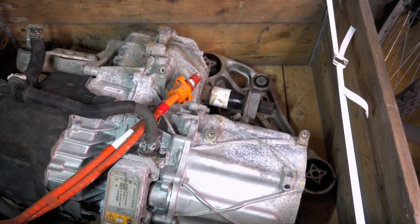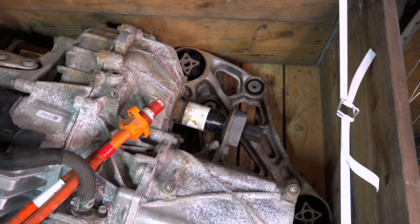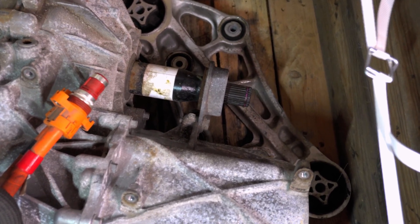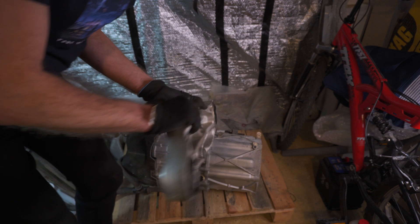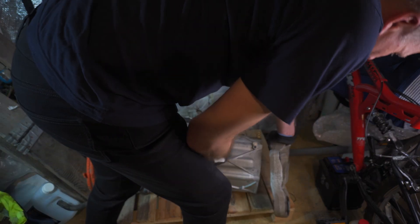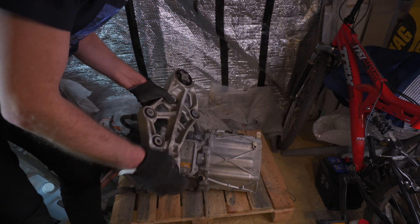I was quite pleased with my initial observations as there were no signs of any damaged parts. The only downside was clearly visible signs of aluminium corrosion on some surfaces of the motor. The great extra bonus was that the high voltage cable was completely intact. And we also have this mounting bracket, which mounts on this side of the motor — this is fantastic because it will definitely help me with my project.